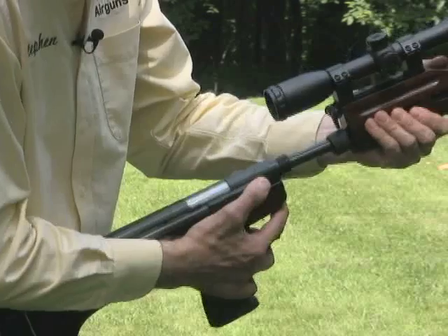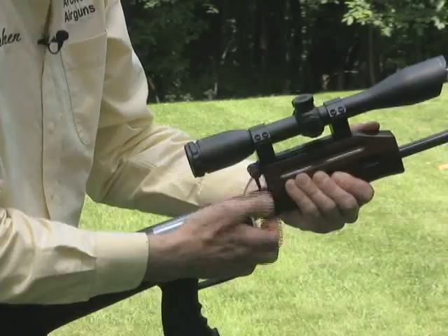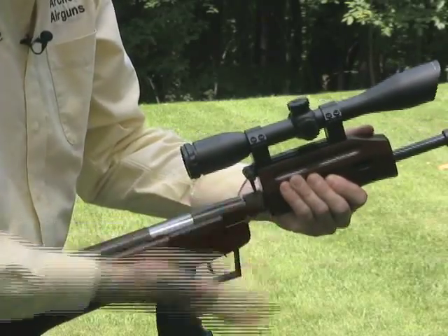To assemble the gun, we simply locate the barrel assembly into the breech and rotate the locking ring. Now our QB57 combo is ready to shoot.